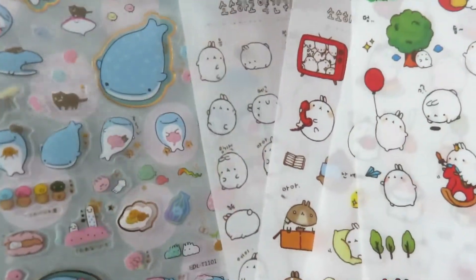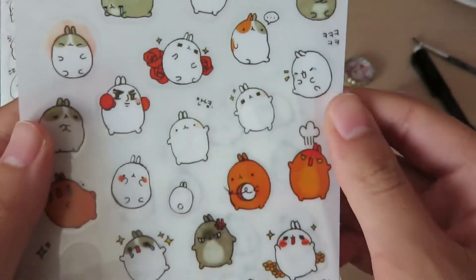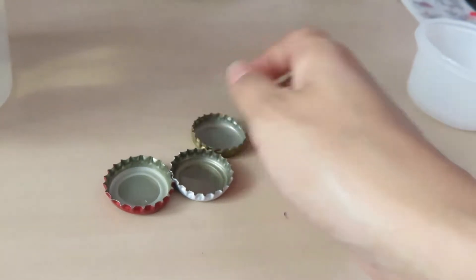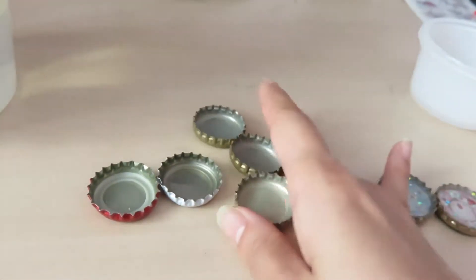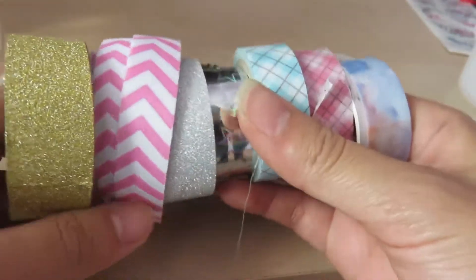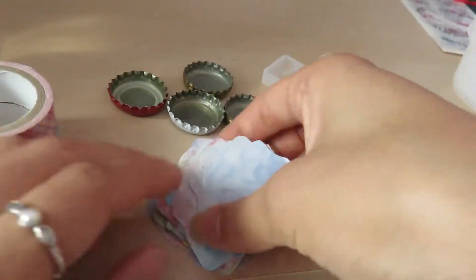You can use any cute pictures for this project, but I like to use stickers, especially these bunny ones because they have really funny expressions. I collected a bunch of bottle caps from my cousin's parties back in China, and you'll need two containers and a popsicle stick. I'm also going to be using washi tape and stickers for some of the backgrounds, but paper would also work fine.